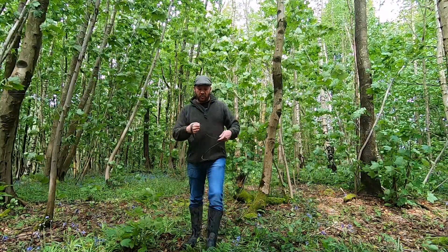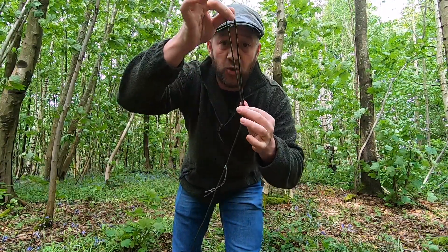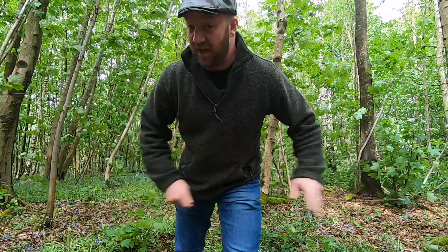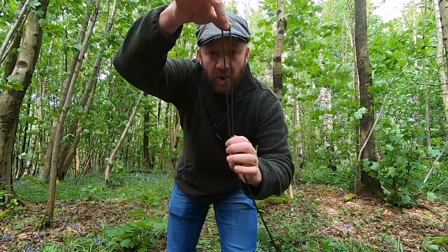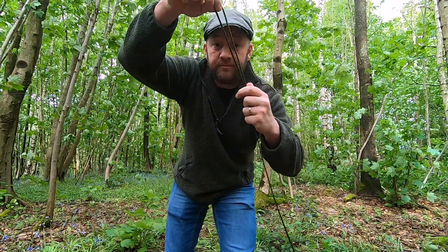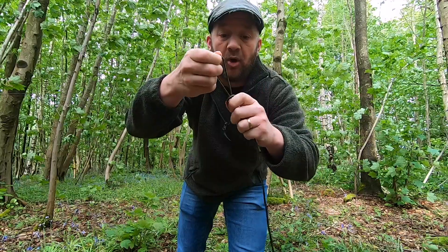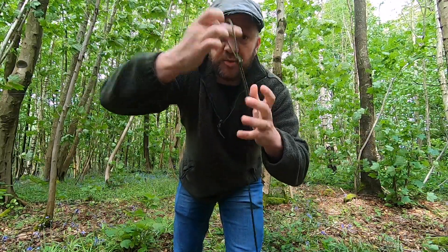First things first, I have a bit of paracord. This is what I mean about the other knot that everyone should know. I need a loop in one end of the paracord. Get it on the bight, fold it, and then just tie a simple thumb knot. There's your loop.